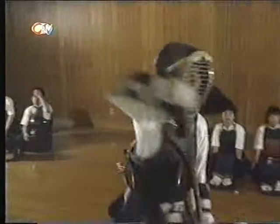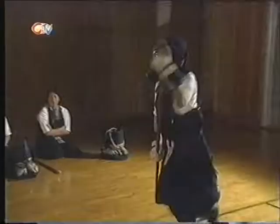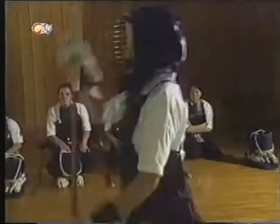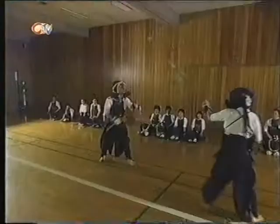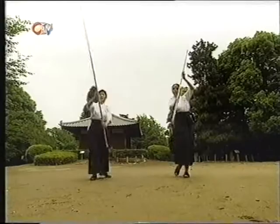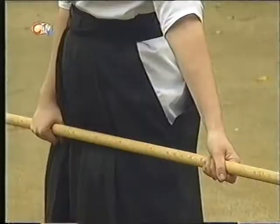Naginata is yet another martial art. But what makes Naginata different from all the rest is it's the only Japanese martial art developed by women for women. The other unusual thing is that you have to shout out which part of your opponent's body you're going to aim for. Mrs Homer is a Naginata teacher and she took me to her local park in Tokyo to teach me some of the basics.